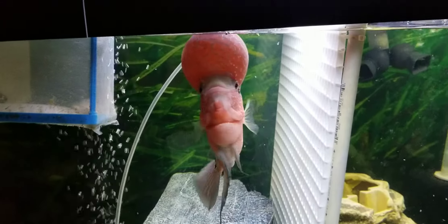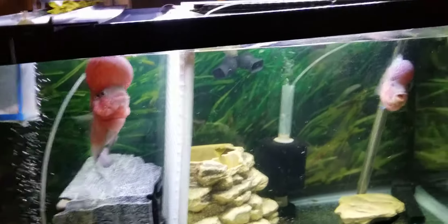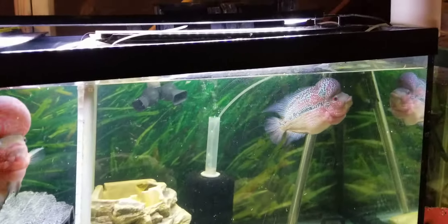Flower horns — that's a Sensei and an SRD with a super big dome on them. I got another one of his brothers in there, about four inches, and I got a little female — I think that's a female in there. Just a quick update on them.